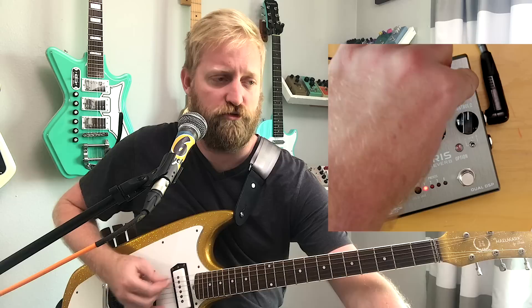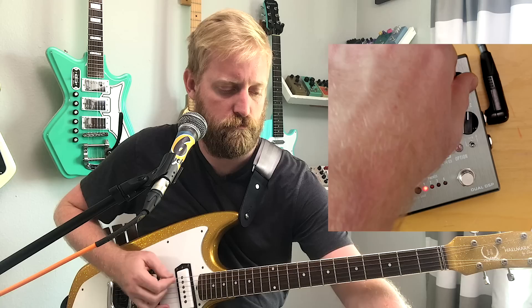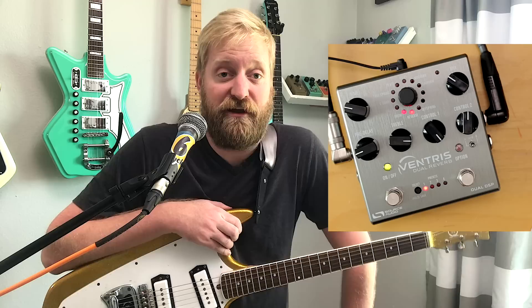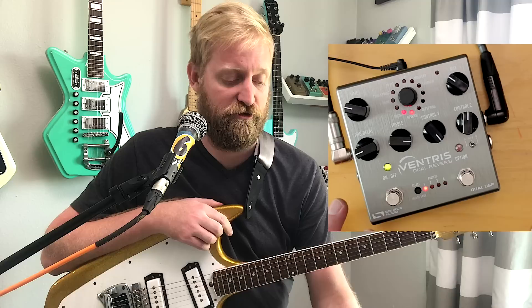And then of course there's some mix control. You can go all the way dry — I don't know why you'd do that. Let's scroll through some of the other settings now just to check them out for first impressions. I'm really happy with this drip sound so far. I'm looking forward to getting into the software with this thing, and comparing it to the real Fender unit and other pedals that try to do the drip thing.